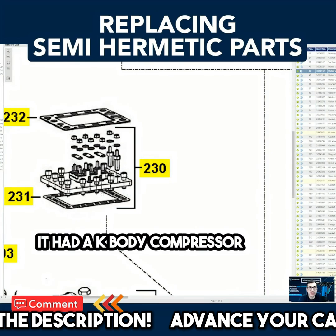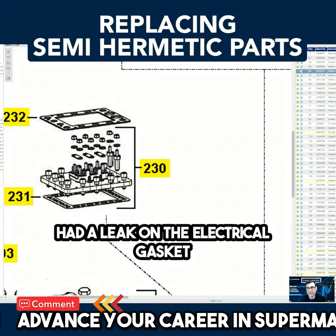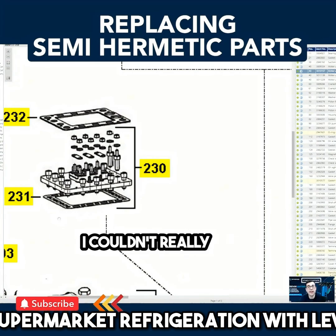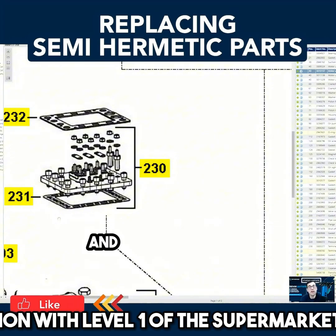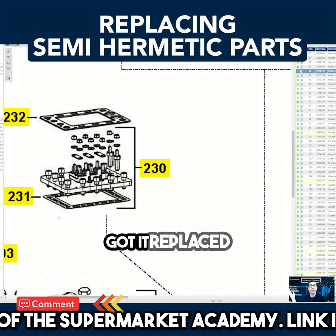One thing I remember when I was first starting out: I was working on a self-contained unit that had a K-body compressor, and it had a leak on the electrical gasket — this one right here. At the time I didn't really know, so I couldn't find the leak. I was spraying everywhere until I took off the electrical top, sprayed around there, and all of a sudden I saw a bubble. I knew the compressor was leaking and failing, and got it replaced.